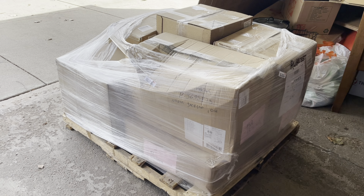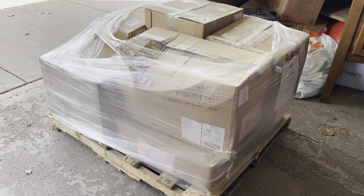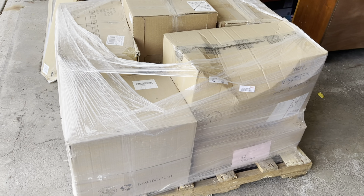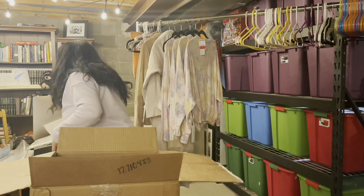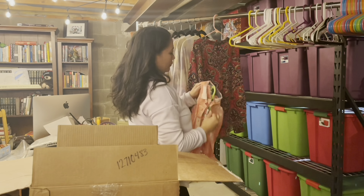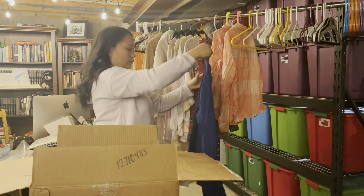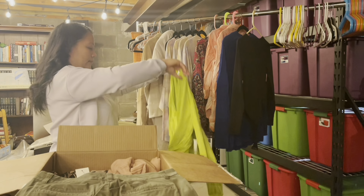Okay guys, this is what one pallet looks like. Again, this was only 199 units, so it's one of their smaller palettes. I've seen palettes up to 500 to 600 units — obviously you'll be looking at about $1,000 up to $10,000 depending on what kind of pallet you get. But this one contains the ladies designer shelf pulls. This is box number one. Many of these clothing items that I processed were the Macy's house brand, which includes Mason Jewels and Bar III. I had a few Tommy Hilfiger and Lucky Brand as well.